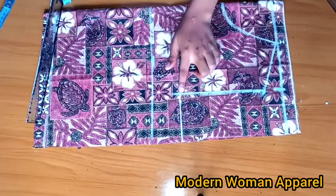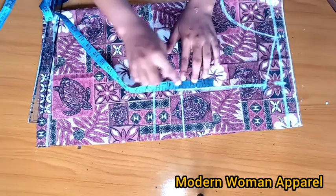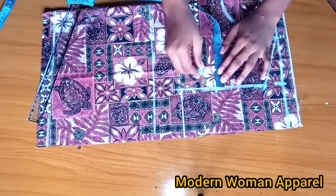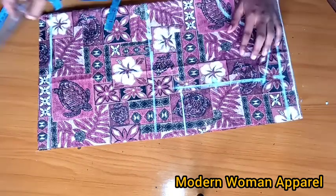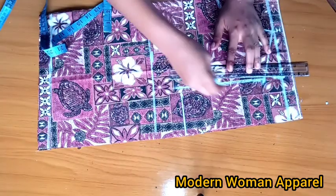What I'll do now is come here on this chest line and go up by 3 inches. Today I'm doing 0.5 on this part here, so from this point of 3 inches I'll come in by 0.5 inch and connect from this point to the shoulder slope.